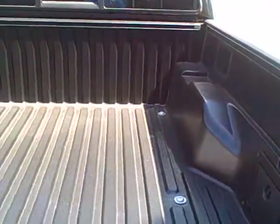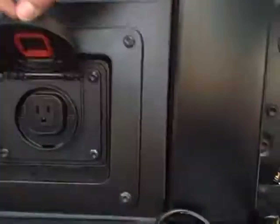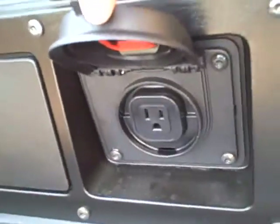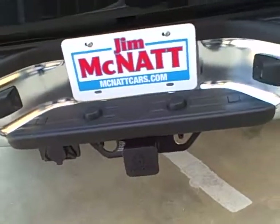I just wanted to show you the bed on this one. With the Tacomas you're going to have some storage area right here. One of the cool things about this package is you're going to have an outlet right here in the back — you can actually turn that on and shut it off by a button in the front. You've also got the tow package on it.